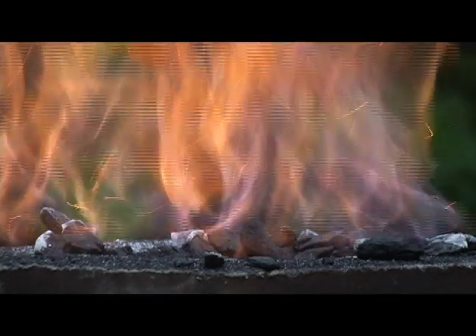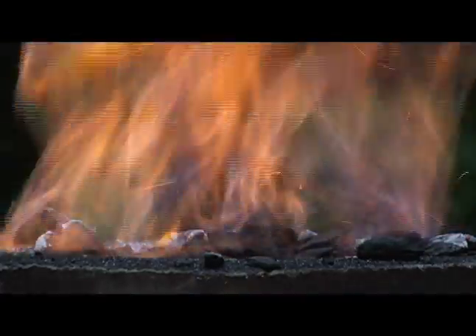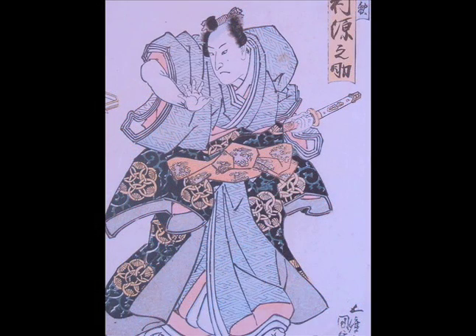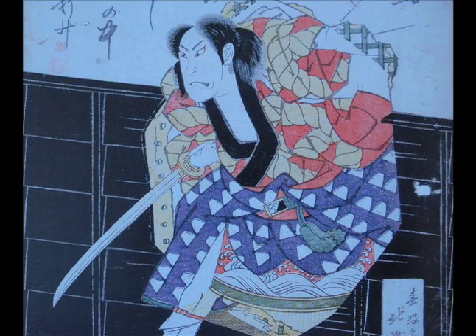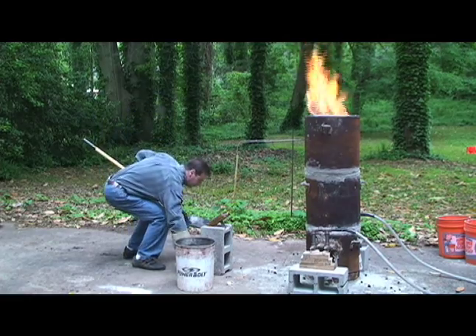In the 16th century, large factory-scale smelters known as tataras began to be used to produce tamahagane. But in the heyday of Japanese bladesmithing of the 12th through the 14th century, archaeologists believe that smaller, upright furnaces were used. It is these smaller smelters which Sorrels and Hernandez use as models in their work.